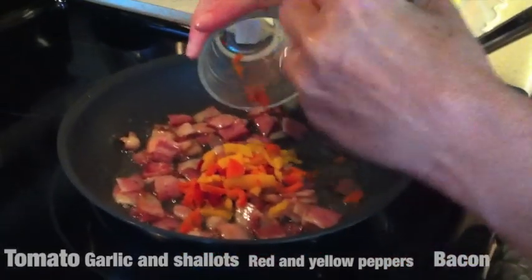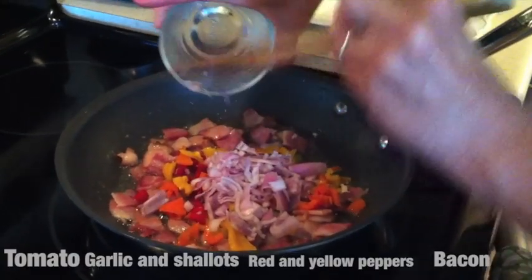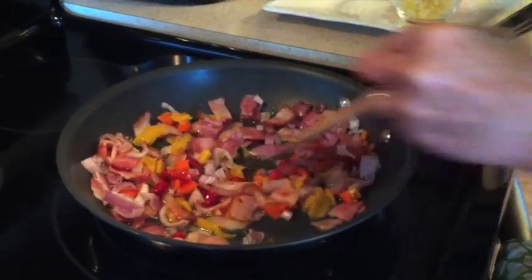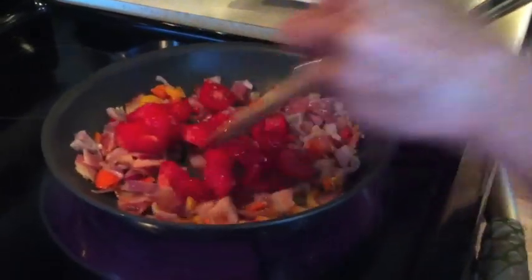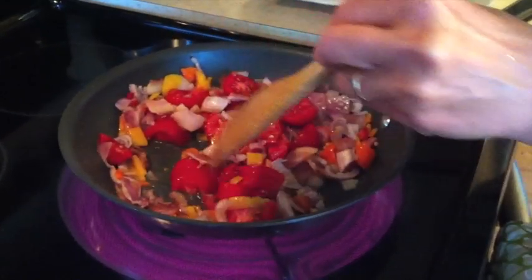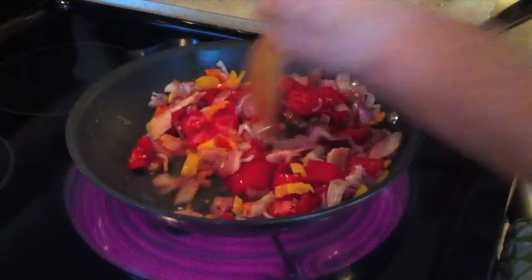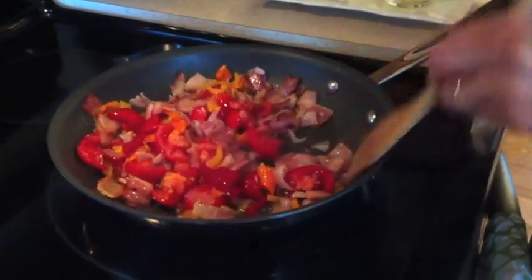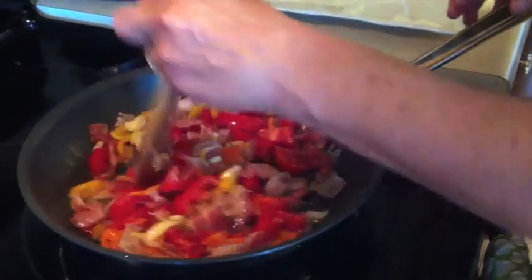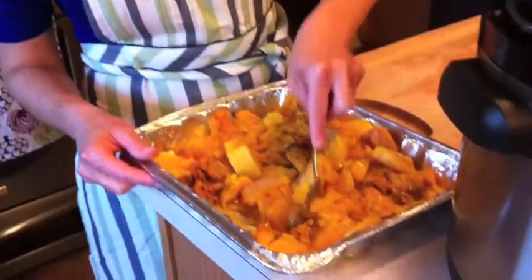Now we're sautéing the bacon — it's nice and ready. So now we're going to add the red, yellow, and orange peppers, and we're going to add the shallots. Stir it around. Then the tomatoes — these are Roman tomatoes that my son's girlfriend brought me from her grandmother's garden, so they're organic. The last thing we're going to add is the garlic. I don't want the garlic to overcook. We're just going to let that get translucent — it'll take about three to four minutes — and then break it up into smaller pieces before putting it into our pressure cooker.